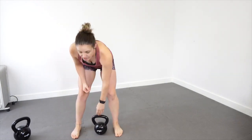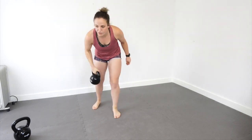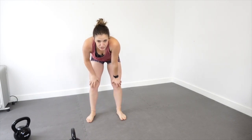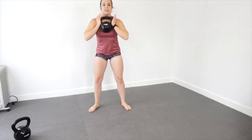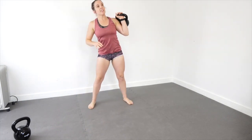So kettlebell clean and squats: get your kettlebell in a good deadlift position, clean it up to your shoulder, and squat down. We're going to do five on each side. If your kettlebell is too heavy to clean and squat, you can always goblet squat it — that's fine. But the clean is a nice dynamic movement.